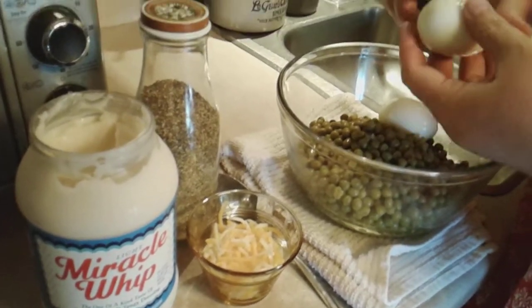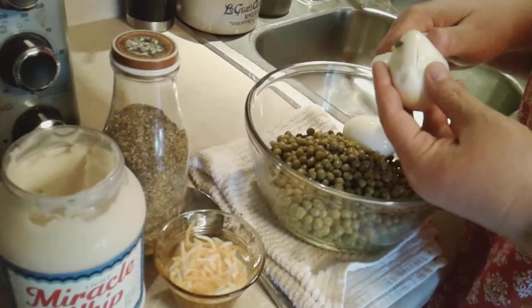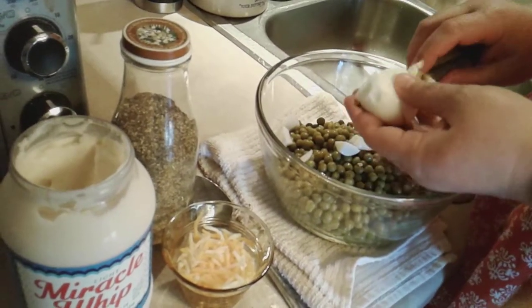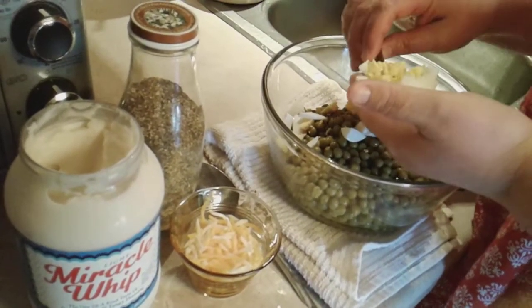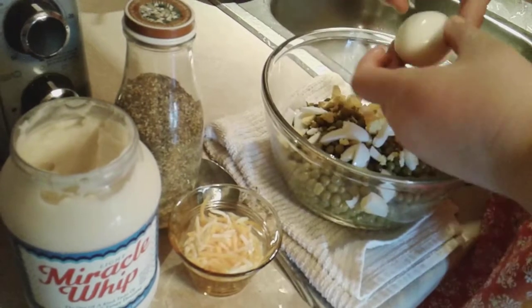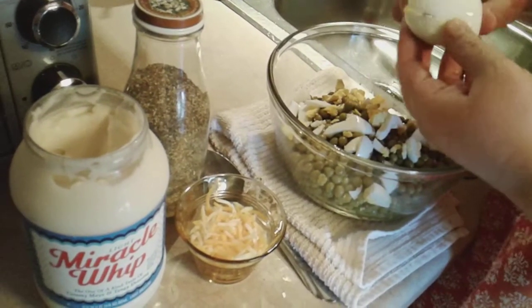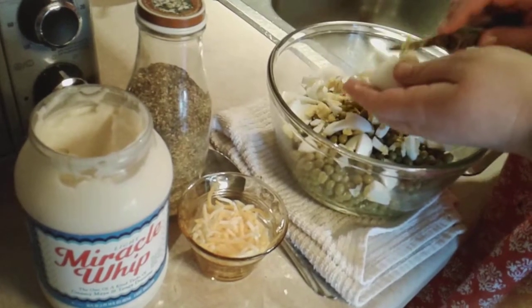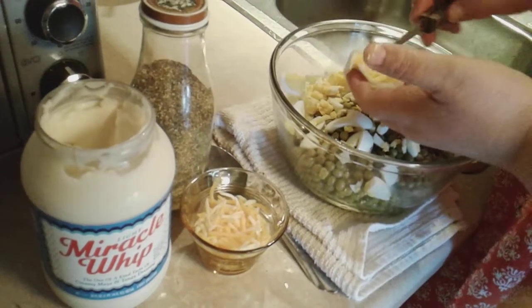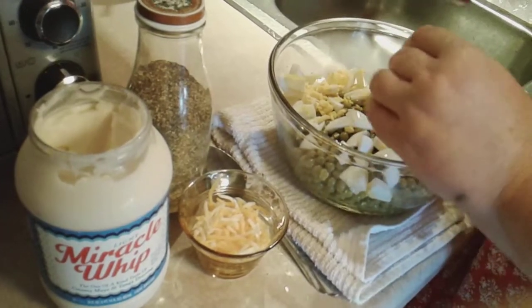You just take these here boiled eggs and you just dice some up. I think pea salad is a southern thing, but it sure does make a good side dish. It's good for the summertime when it's hot outside and you don't want to spend all day over the stove cooking something.